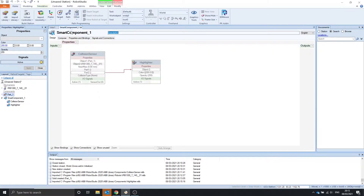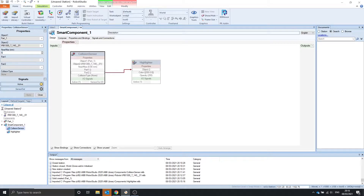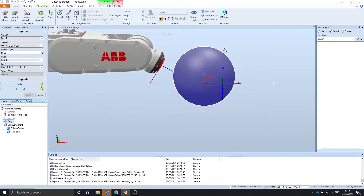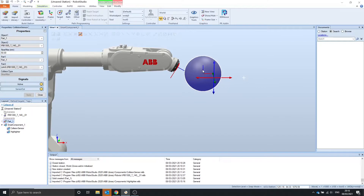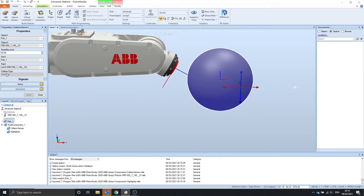To show the near miss, we'll go to the collision sensor and turn this up to 50. Now when we're 50mm away, we'll be able to see that the sensor turns to 1. We're about 50mm away from link 6, so link 6 turns red, and this changes to a near miss.